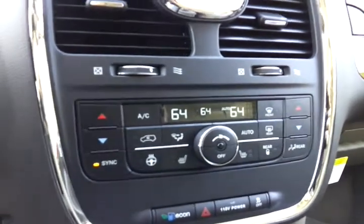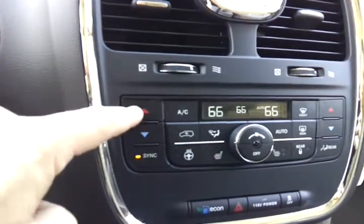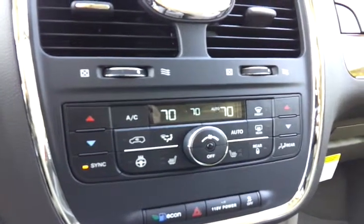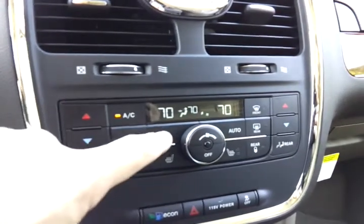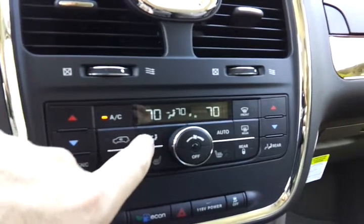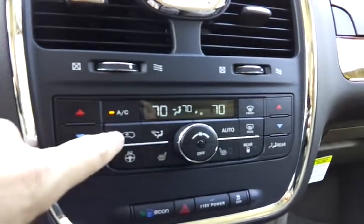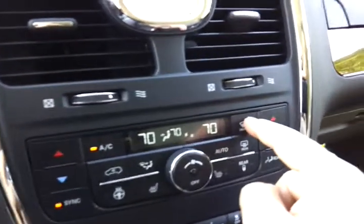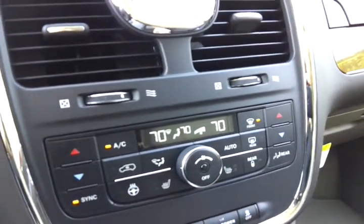It will attempt to achieve those temperatures for you inside the vehicle. Just change your temperature to whatever you want it set at. You can turn the fan down with this knob right here. This button right here selects which blowers are going to run — which or where your air is going to come from. This recirculates your air. If you want exclusively defrost, you hit the button here and that diverts all the air up to your defroster.